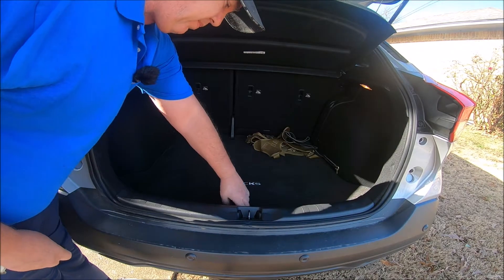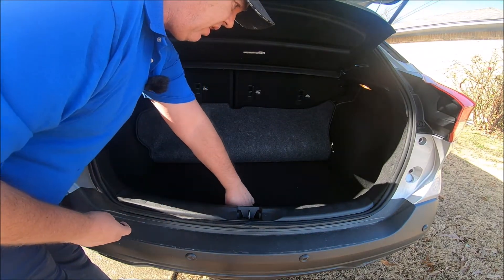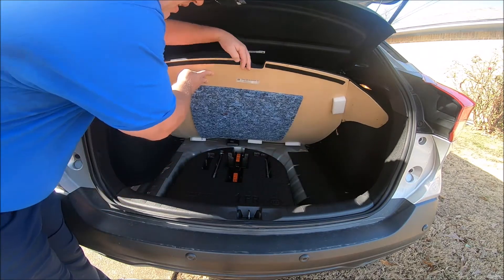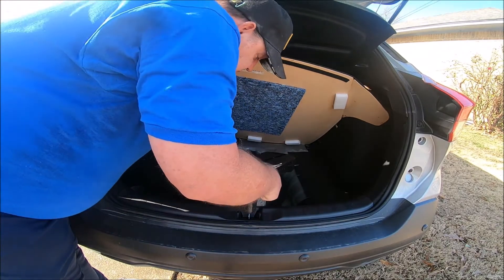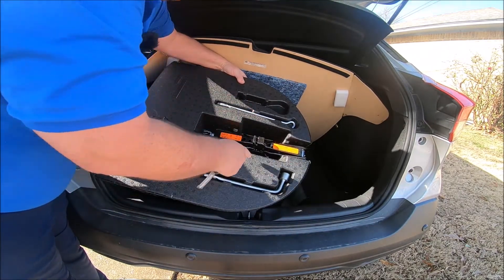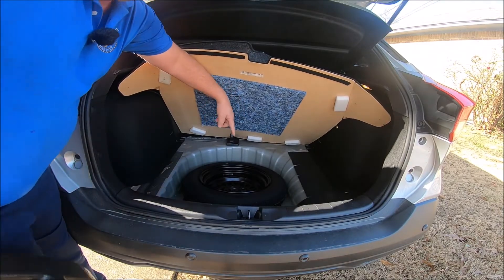Next, pull the carpet back. Under that there's another board — you lift it up right here. There's your jack and tire irons, and right under that is your spare tire.